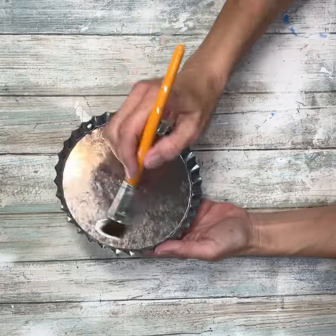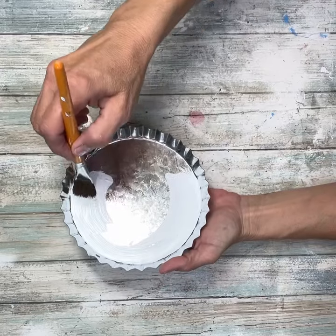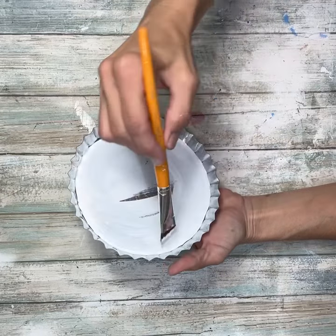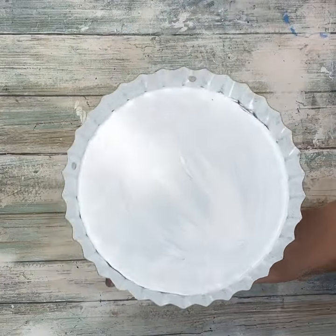I'm going to pull the hanger off, and I'm going to give it two good coats of white paint on the inside. I'm just using white acrylic paint — you can use chalk paint, it's totally up to you. I just used a regular white, making sure that I get full coverage because I don't want any of that tin to show through.